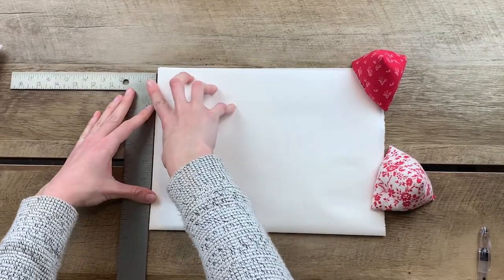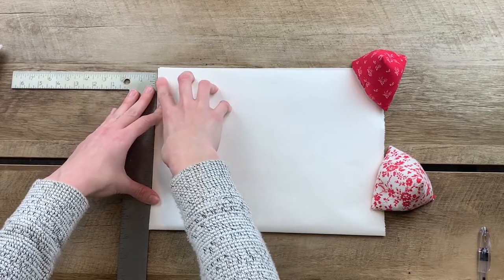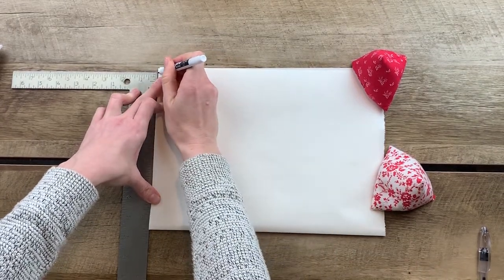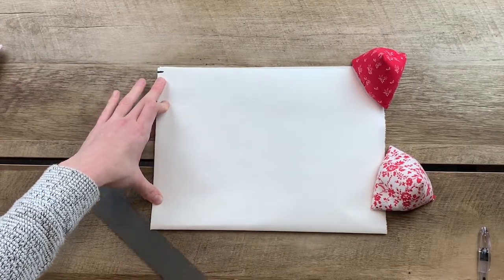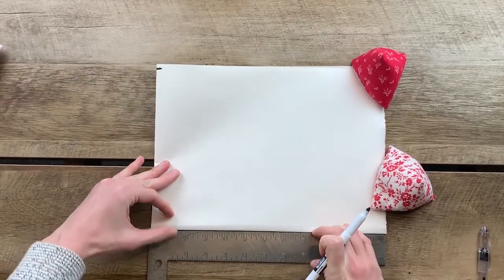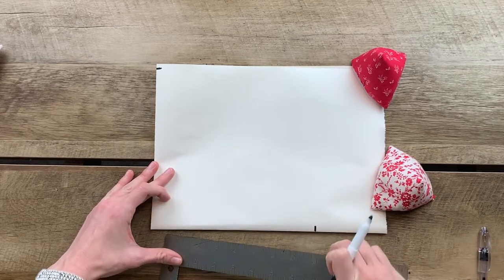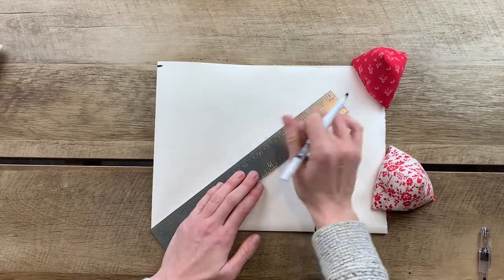Next, take your ruler and measure half of the height of your moon. In my case, half the height was eight and a half inches. Mark it on the top of your paper, and then again on the side, and then make a few points in the middle, measuring from the center.